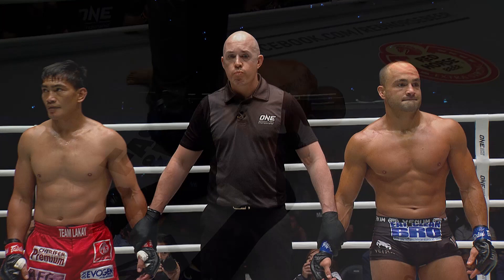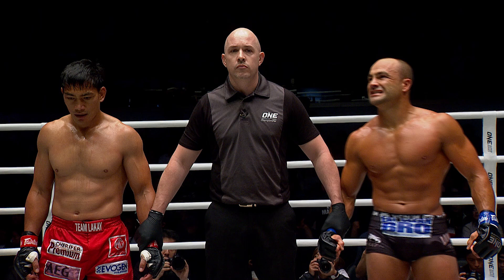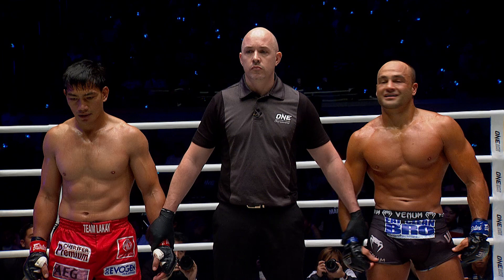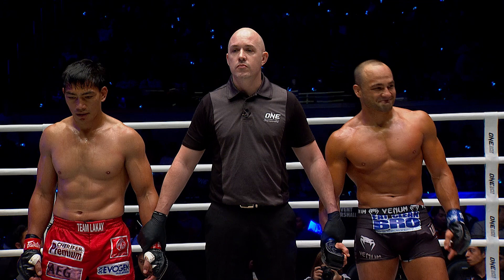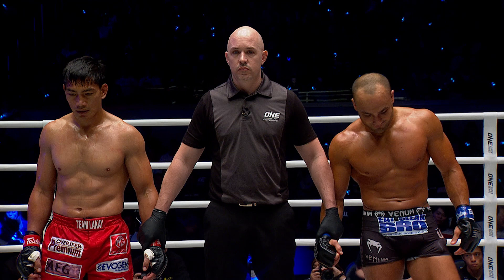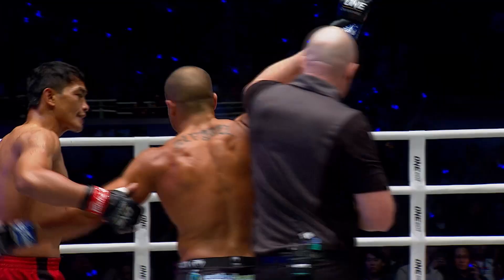Let's go to Tom Lau to make it official. Ladies and gentlemen, your referee Mr. Olivier Coste has called a stop to this contest after two minutes and 16 seconds in the first round. For your winner by way of rear naked choke, advancing to the ONE Lightweight World Grand Prix Final — Eddie Alvarez. It will be Alvarez versus Dagi Aspinalliev in October in the final. If you don't know who Dagi is, look him up, because Eddie Alvarez is in for one hell of a contest.